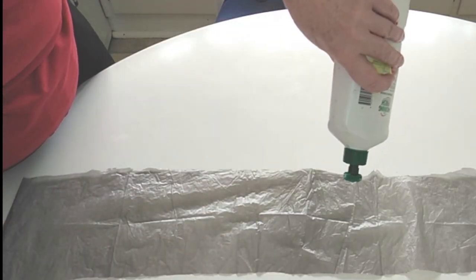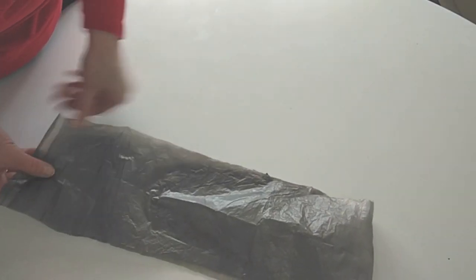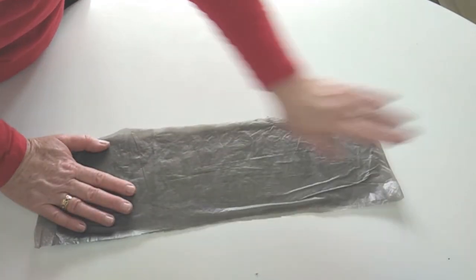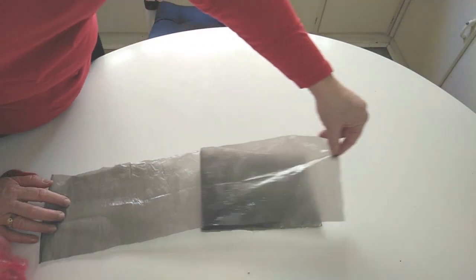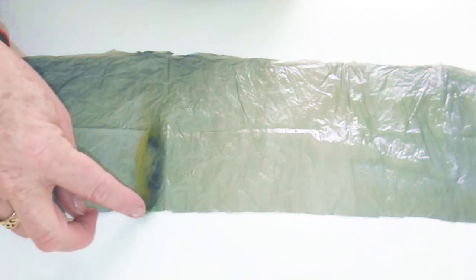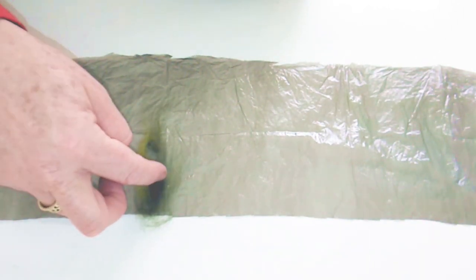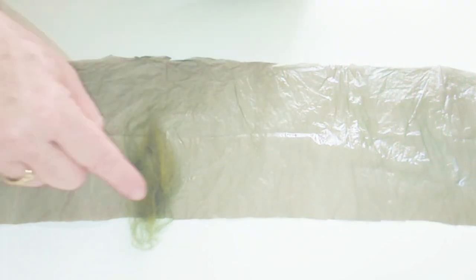We're going to add a tiny amount of dishwashing liquid — I suggest you use much less than I have here. We only put it on one half of the bag, then fold the strip in half again and spend some time smoothing it out to spread the detergent across the whole strip of plastic. Now for laying out the rows: about one hand span in from the edge, we start to lay down our leaves. You'll notice I'm putting in some other colors and going past the edge of the plastic — that's very deliberate.